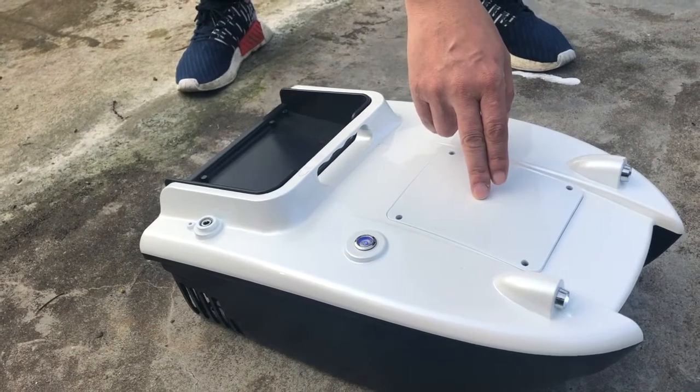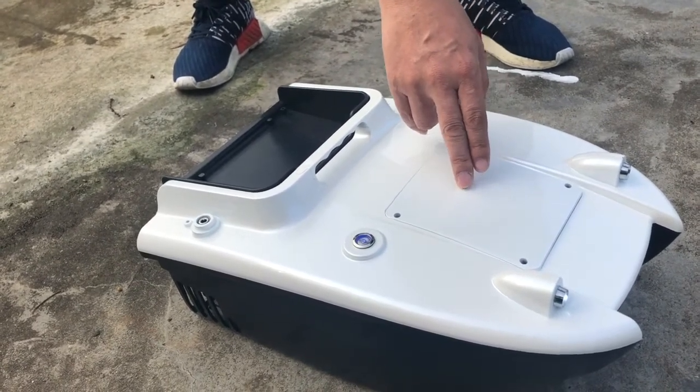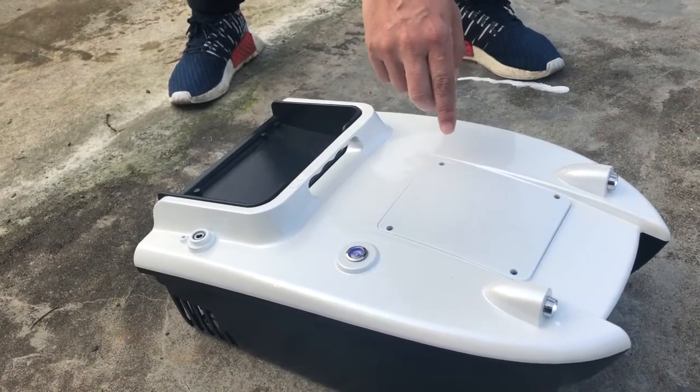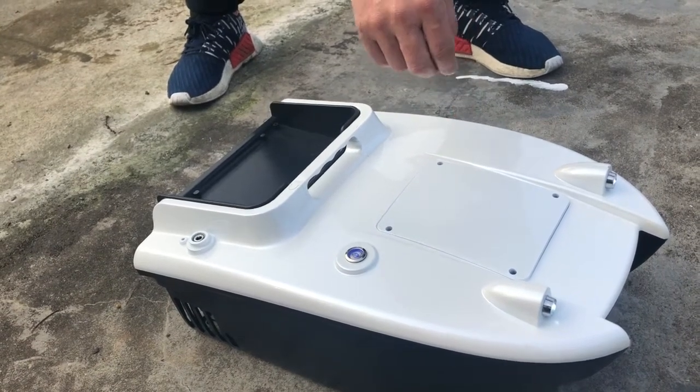The battery bunker is set in front of the boat and is equipped with 12 V 5 AH lead acid batteries for an hour. It can also be equipped with 11.1 V 16 AH lithium batteries, which can last up to 3 hours.